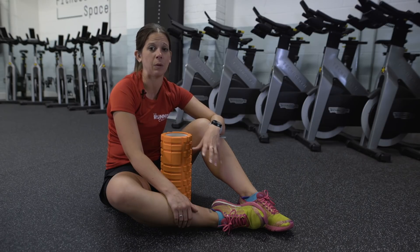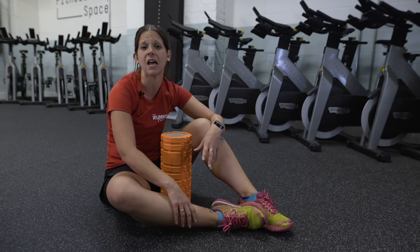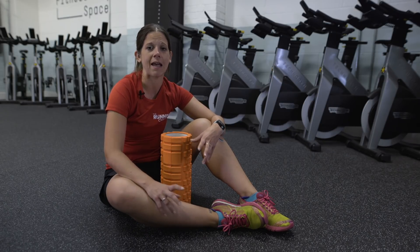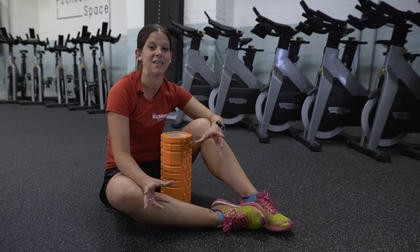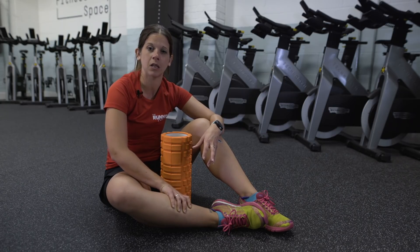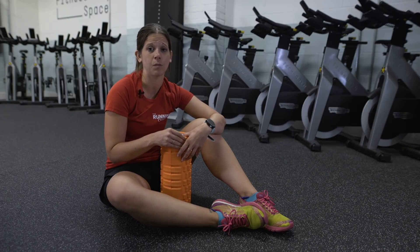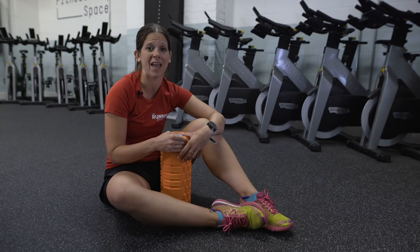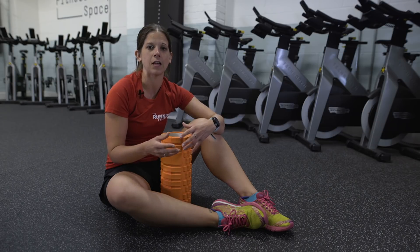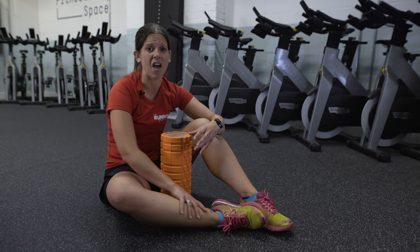You may have heard that the longer you spend foam rolling a sore spot or a knot, the better and the more likely you are to get rid of it. Well, that's not always the case. If you do find a particularly knotty area or something causing discomfort, spend about 30 seconds putting your body weight on the foam roller in that area — but any more than that and you run the risk of making it irritated and really hurting the area.